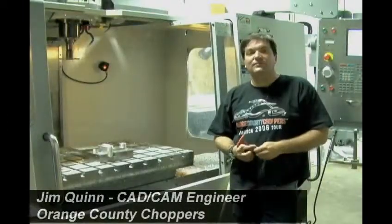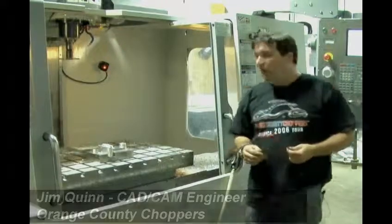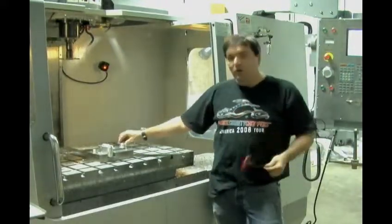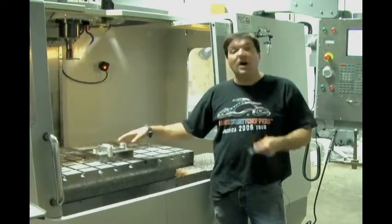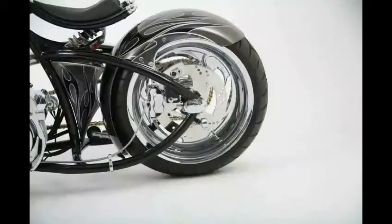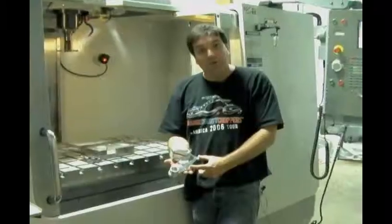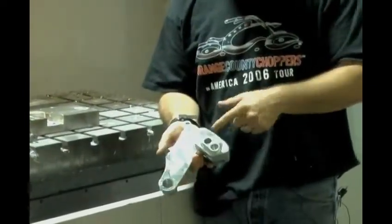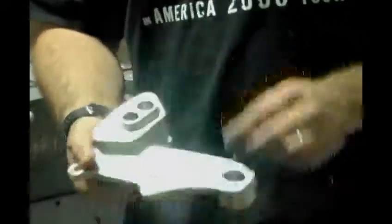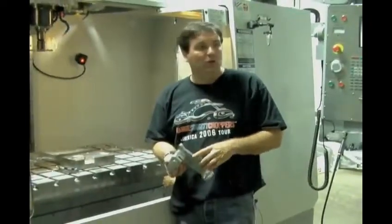In our machine shop we have several Haas CNC machining centers. Right here on the VM3, we are running a part — it's a motorcycle safety and security device called a road lock. One of our vendor partners has the design, and we're making a custom road lock device to go on our production choppers. The axle goes through here, brake calipers mount here, and these are the bolts where the locking pin and key switch would go, with the Road Lock logo engraved in.